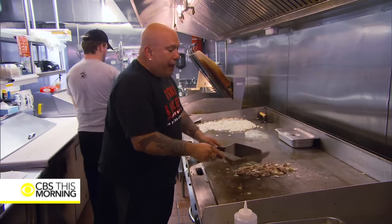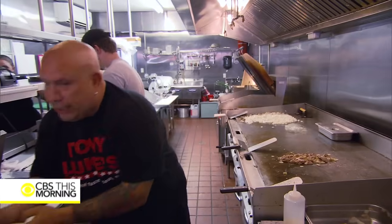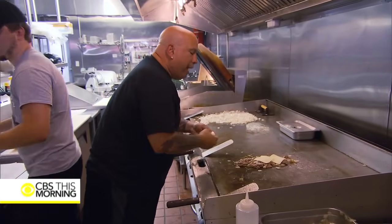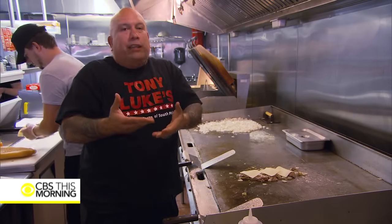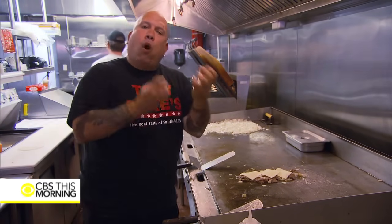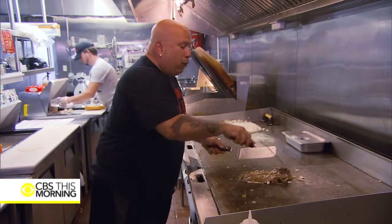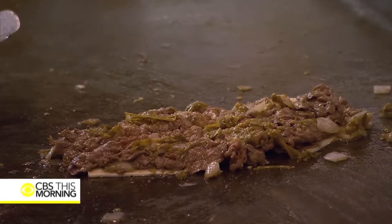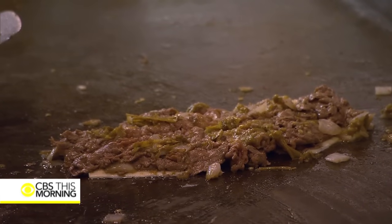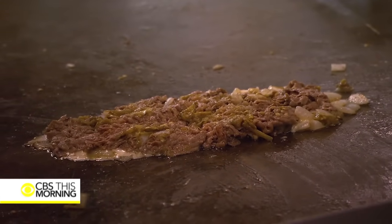You'll also notice that I've incorporated the onions and the hot peppers right into this. When you get the cheese next, I want to incorporate all of those flavors. I don't want you to bite a sandwich and taste the steak, then the onions, then the hot peppers separately. I want to make one flavor out of this steak. You're also going to notice that I flip it right on the cheese. What this does is take all of those flavors and completely incorporates them inside that cheese, so when you take that bite you're getting hit with every flavor at one time. All that cheese is kind of bubbled in between all of that meat.